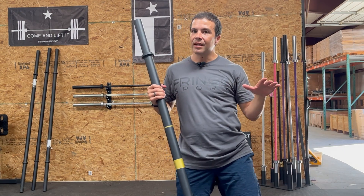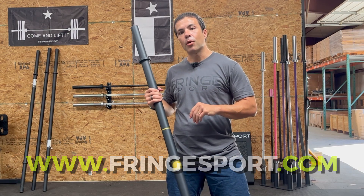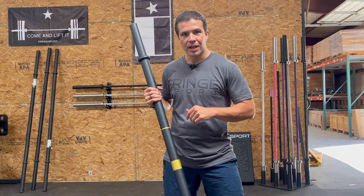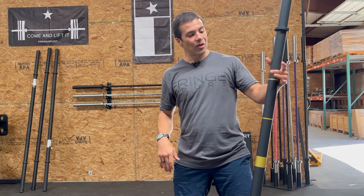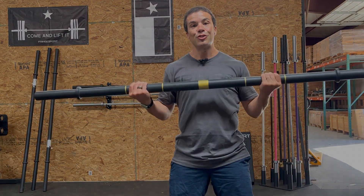This has been Peter talking about El Gordito stubby axle bar from Fringe Sport. You can find it and everything else we carry at FringeSport.com. Check us out on Facebook at Garage Gym Revolution, and if you've watched this long, go ahead and make me smile with something heavy today.